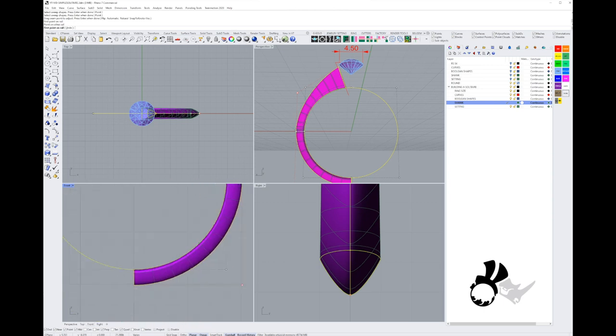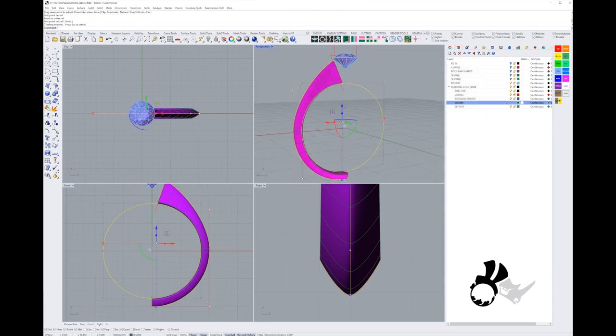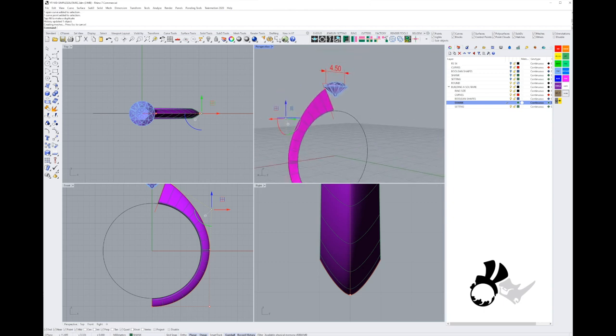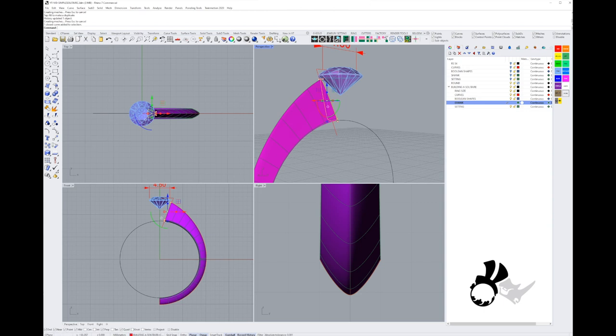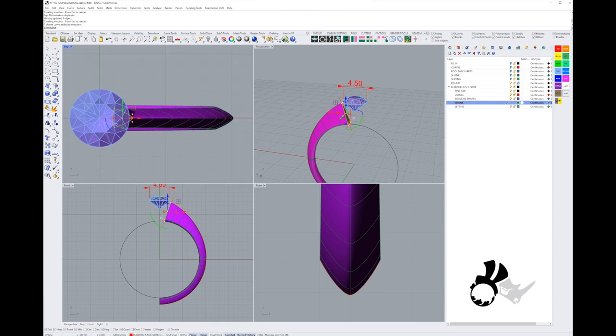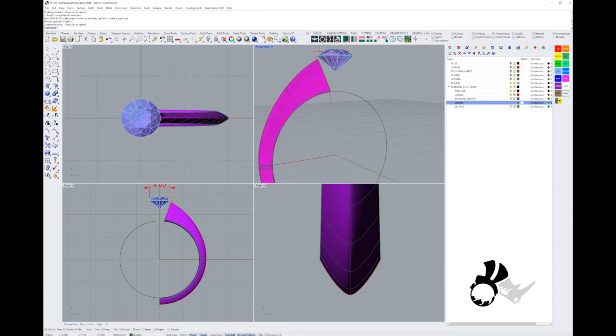We hit OK and now we can actually change a few things with Rhino history having been on — just make a couple of adjustments and you're good to go, as long as you keep it in its current state. We could also change the shape of the profile. I like it when the top half of the shank is thinner than the bottom half — that's personal preference.